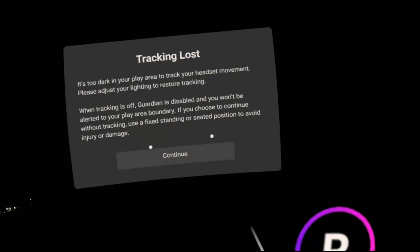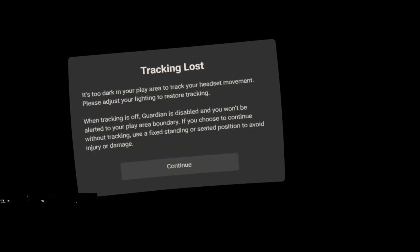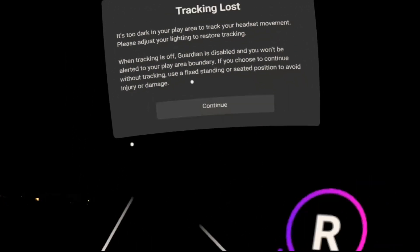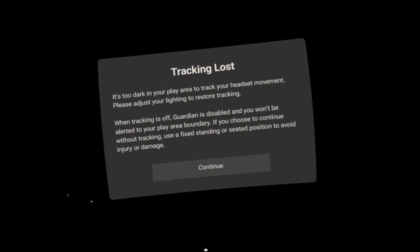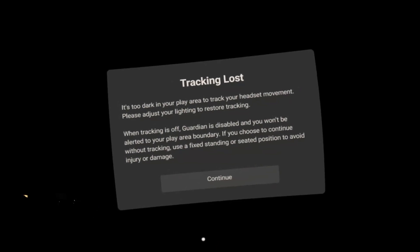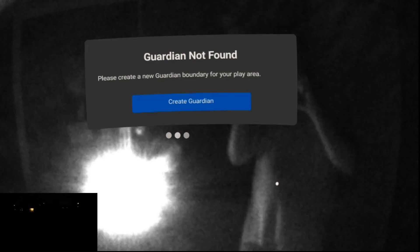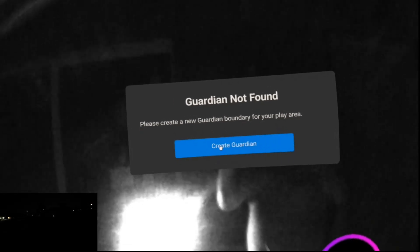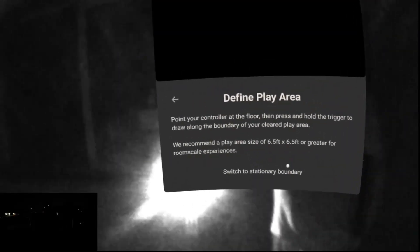So Brian is now going to plug in the IR illuminator — it's right over there. After a bit of a struggle plugging it in one-handed in the dark — there we go! I am once again bathed in light. I'll go ahead and create a boundary now.